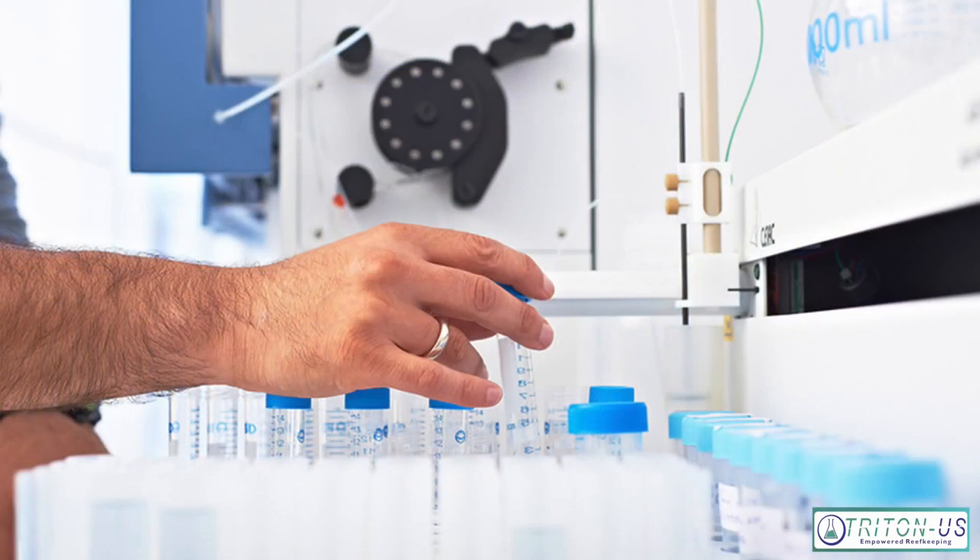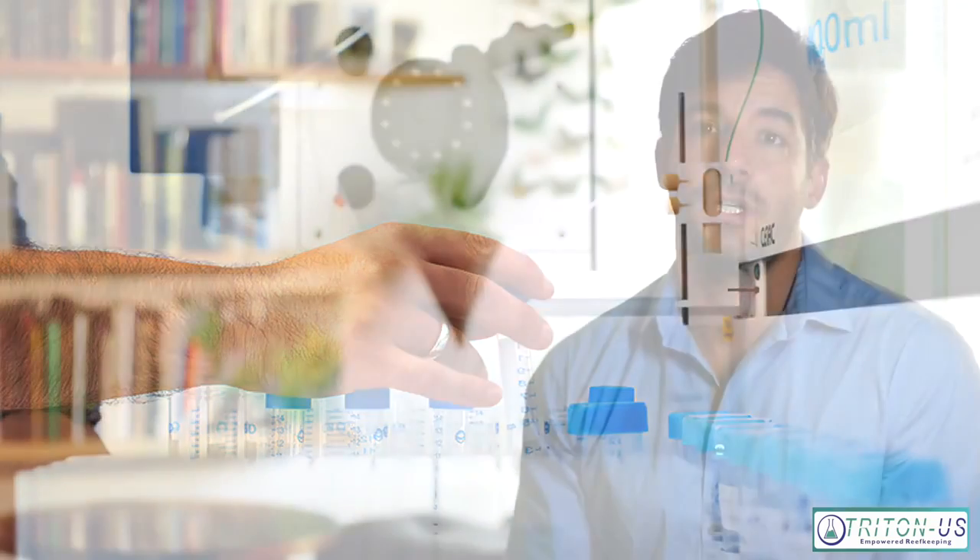The Triton Method is different from home hobby kits or other competitors that offer a testing service, in that it tests for 32 parameters, most of them being trace elements. Up until now, we haven't had a way to test for trace elements — hobby kits simply don't test for things like vanadium, manganese, and things that are critical to coral biology. So even the competition on the market, unless they're using ICP machines, which I'm not aware of any, it's almost irrelevant because you're not comparing apples to apples.